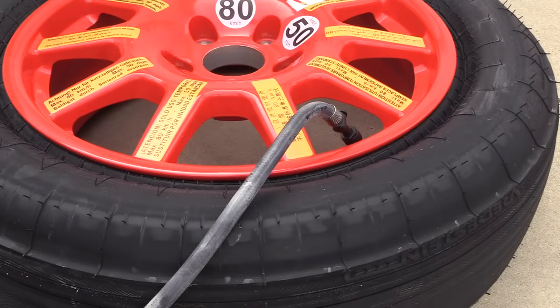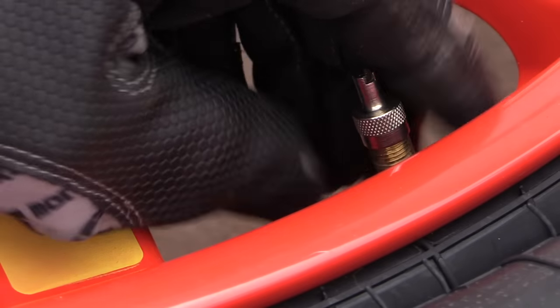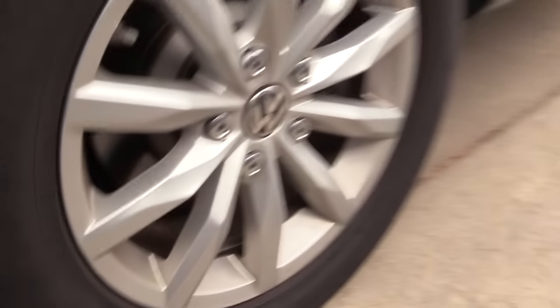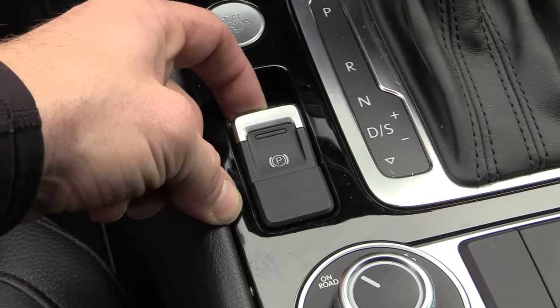Once you hit that 3.5 bar or 50 psi mark, go ahead and take the compressor off. Put the valve stem cap back on so you do not lose it. Take your wheel chocks and chock the wheel. Be sure to set the parking brake.